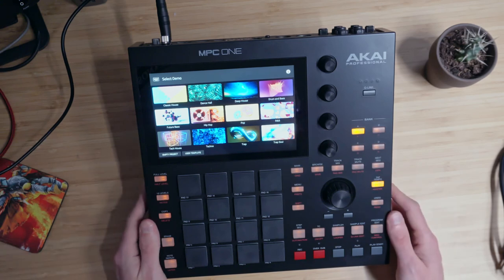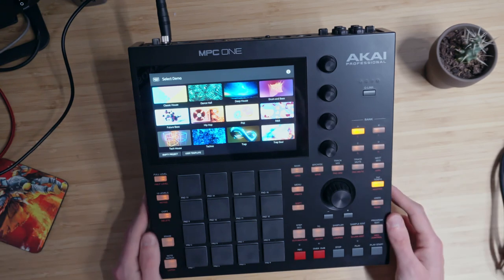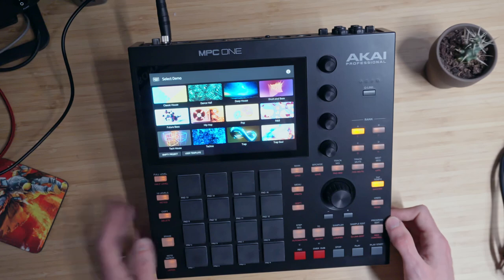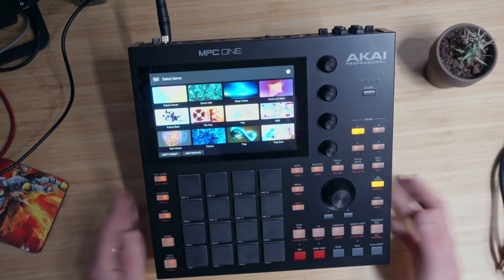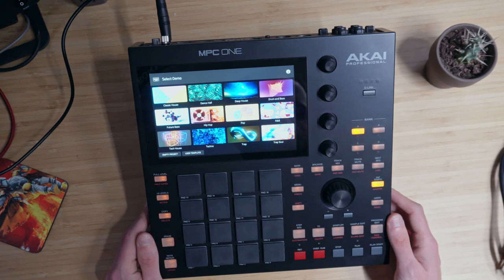I know many people swear by the MPC. I want to see what it's like to have a DAW in a box, in a workstation like this. Maybe get away from using the computer while making music, maybe use some of my other synths, and see what it's like to have a sort of sampling and synth hardware workflow that's completely different to the Elektron boxes that I am used to.